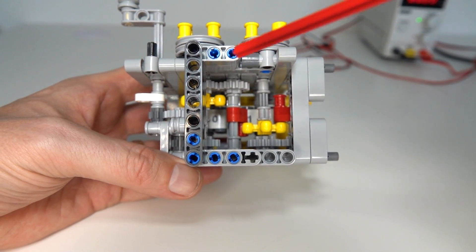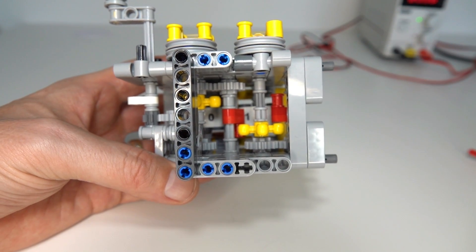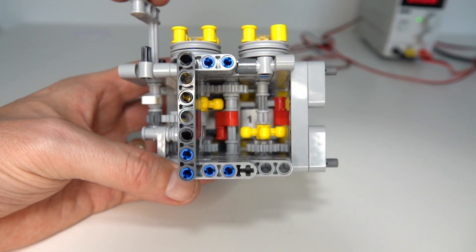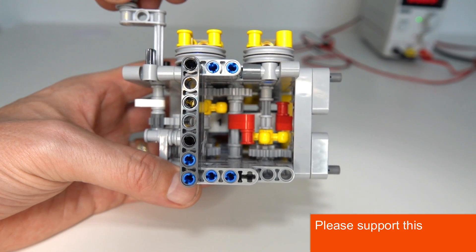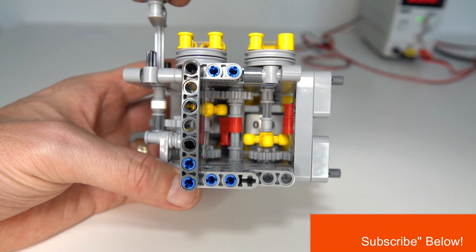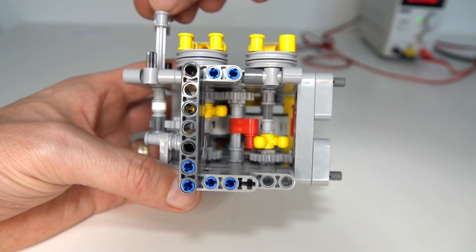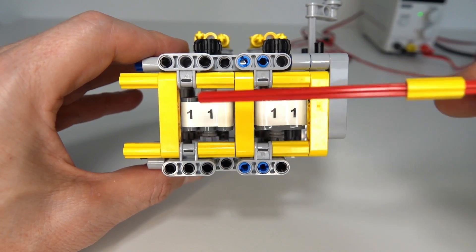On the inside of the gadget we have got these components here which are the carry bits. As we rotate the main reel you can see the red component coming around — every time the first reel turns around one revolution it pushes the next one over by one quarter, so by 90 degrees, and it allows the device to work correctly and count upwards.